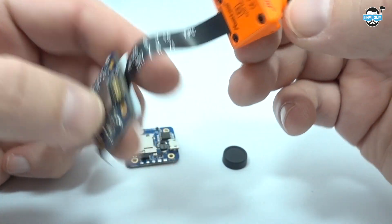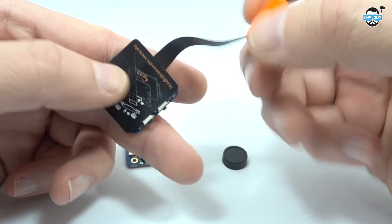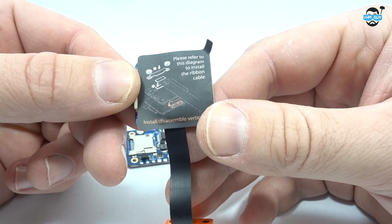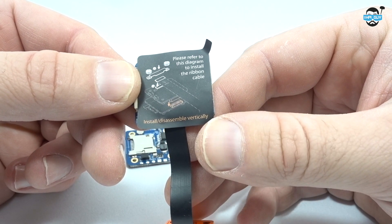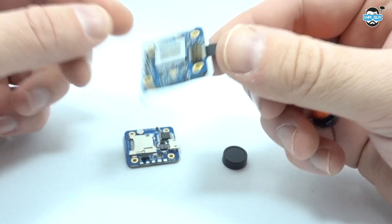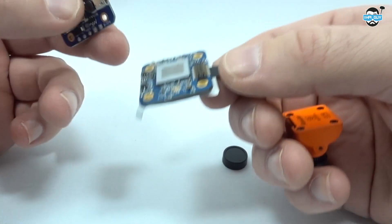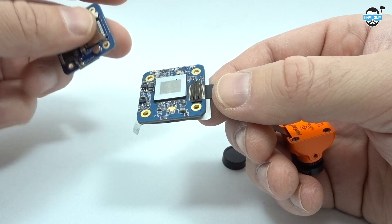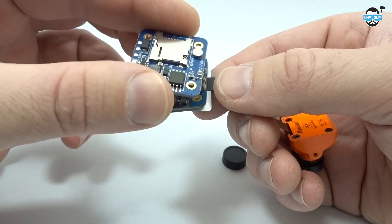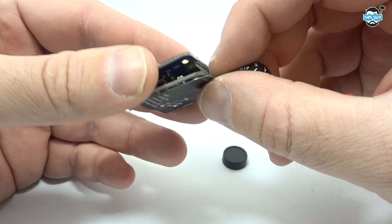The nice thing about this camera is it's not actually much bigger than a Runcam micro itself. It's attached with a ribbon cable and there's a diagram on here showing how it's installed. It's very important to take note of how this is installed, because even I pulled it off and inserted it back in the wrong way. If you do plug the ribbon cable in the wrong way it just won't power up — it hasn't damaged the unit in any way, it just won't power up.